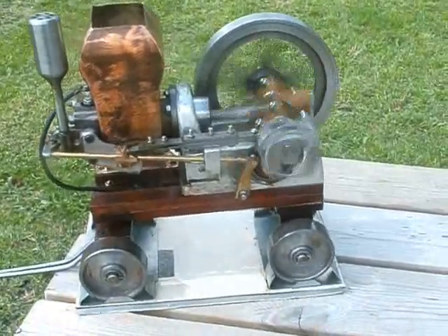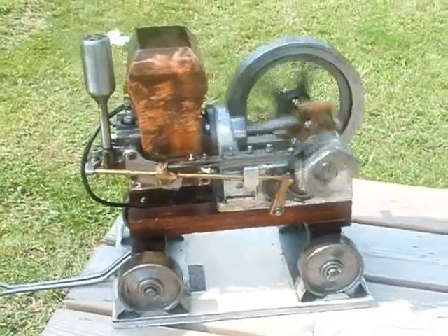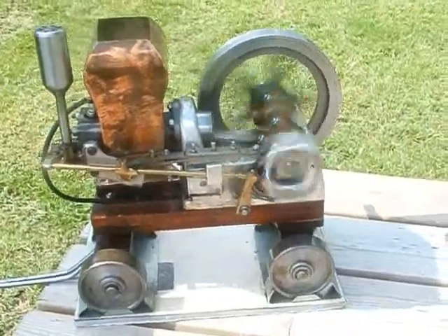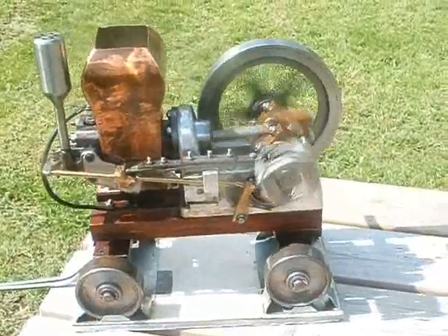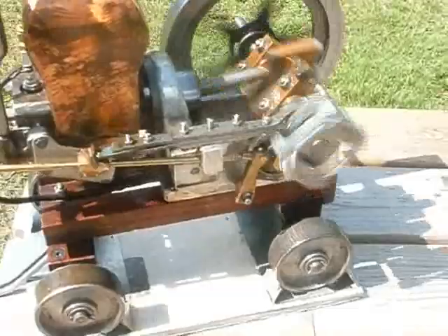It works quite well though. It's never going to solve the problems of the world — as usual, my sort of engine. It's doing about 600 revs and we can see it hitting the governor, cutting in and out there.